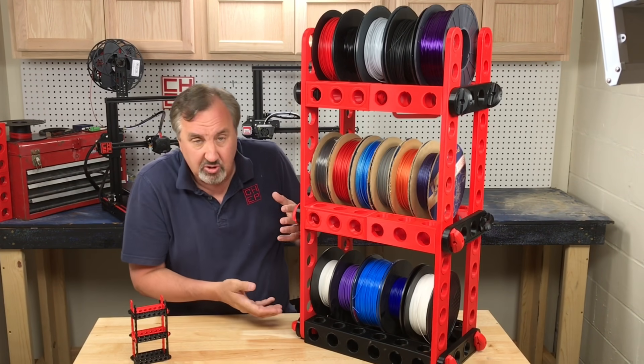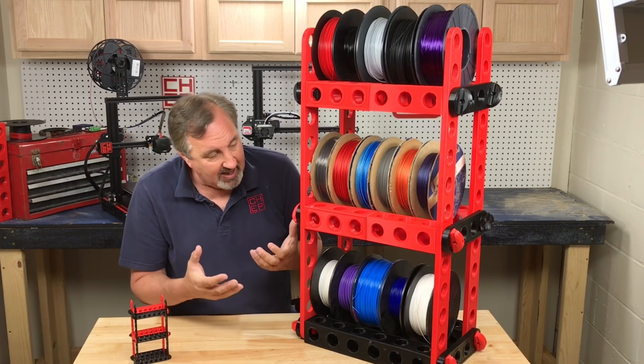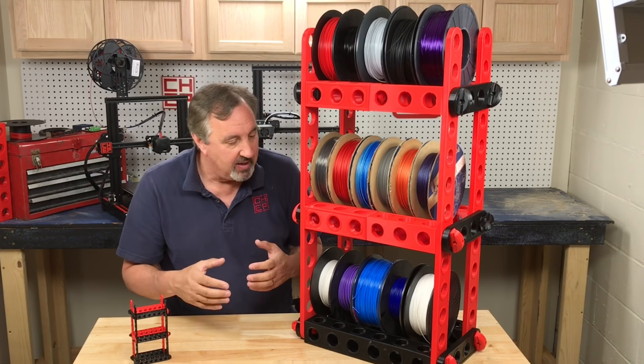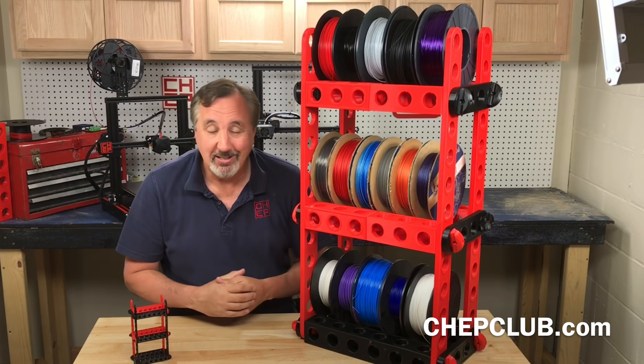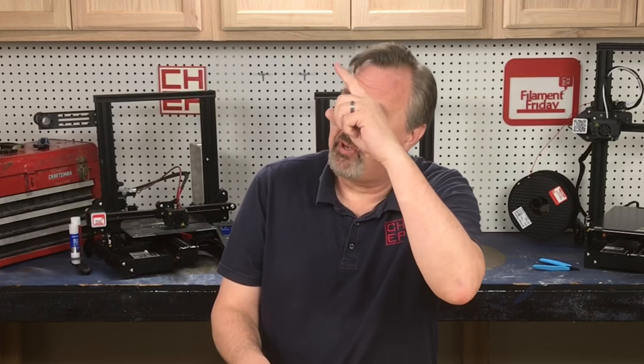You can print them smaller so it'll all fit on an Ender 3 — it doesn't have to be this big. I just think they're a lot of fun, so I'm going to continue to print them and play with them. Eventually I'll have grandchildren and they can come over and play with my blocks. Let me know what you think in the comments below. If you like what I'm doing here, check out some of the other videos, and click on the CHEP logo and subscribe. I'll see you next time right here at Filament Friday.